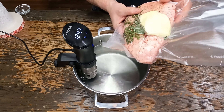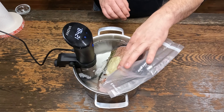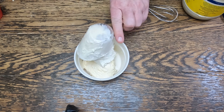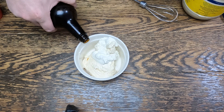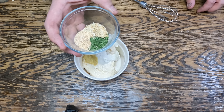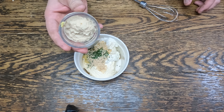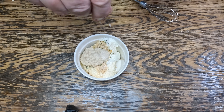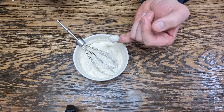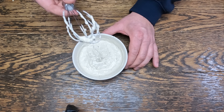We'll put this in a 125-degree sous vide bath for 6 to 8 hours. Now let's make a dipping sauce. We need half a cup of mayo, half a cup of sour cream, a little Worcestershire sauce — just a splash — Dijon, equal parts dehydrated minced garlic and onion, parsley, two tablespoons of horseradish, a little salt, and a little pepper. Give that a mix. That's pretty good — just a little bit more salt. Now put this in the fridge and let it chill.